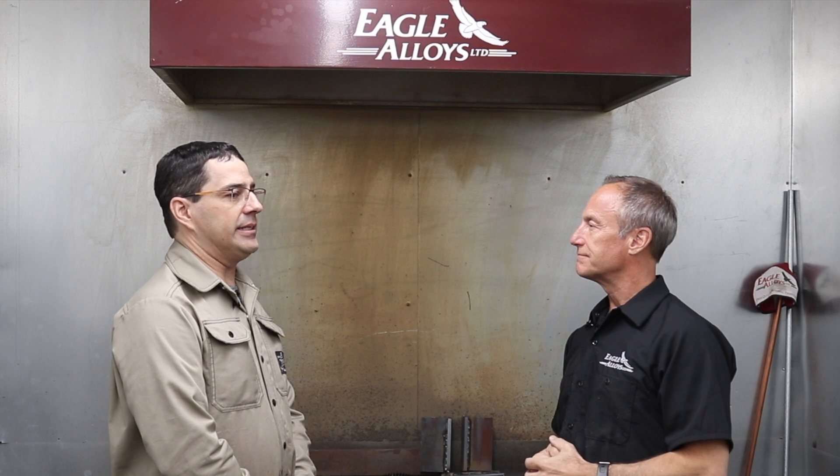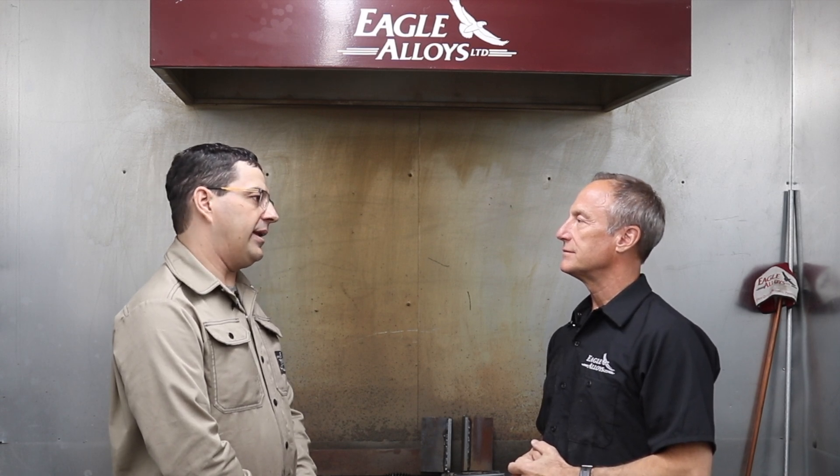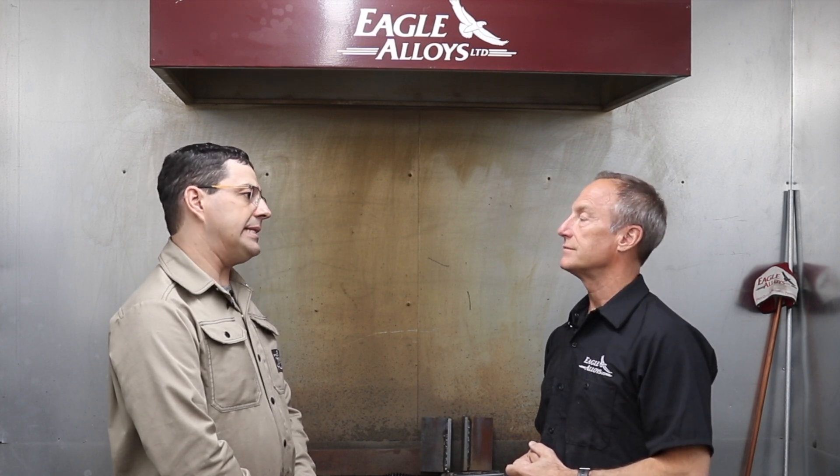Today we're going to run the 614. This is a joining and build-up rod. It has high chromium content, high manganese alloy content. We have it in 1-1/8, 5/32, and 3/16ths.